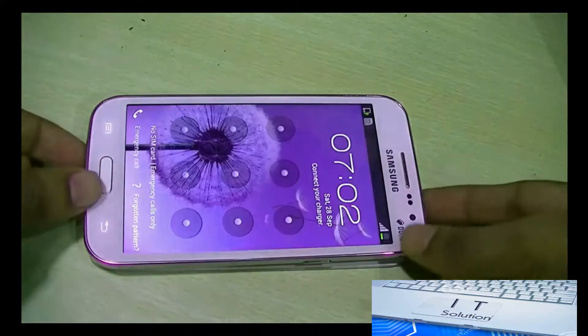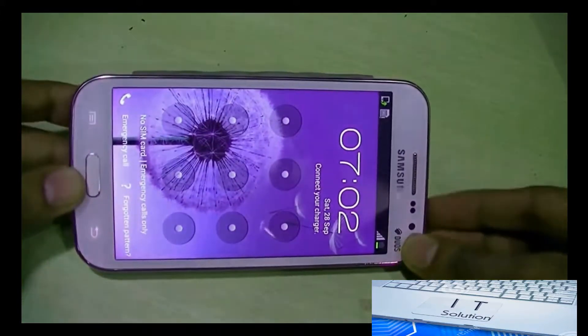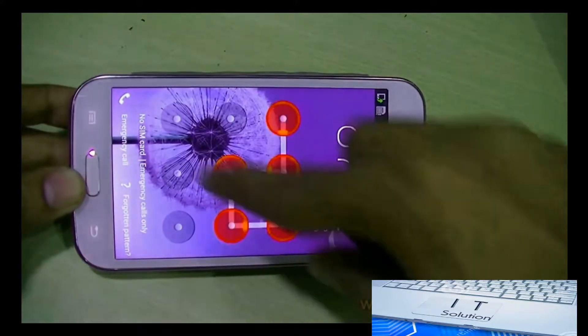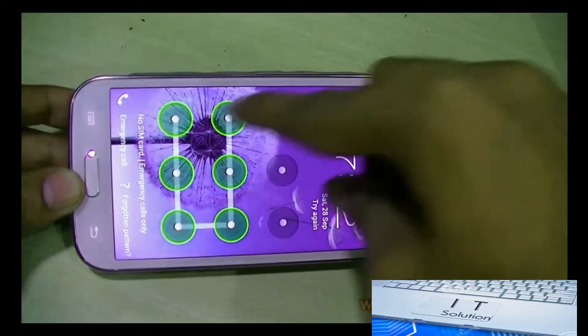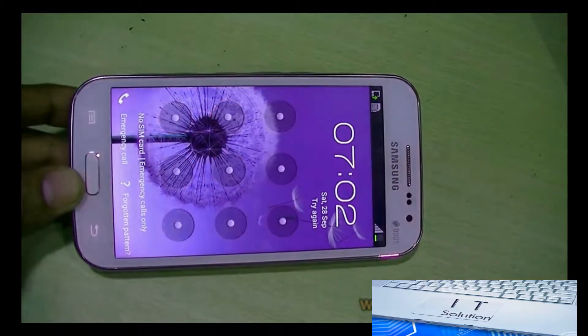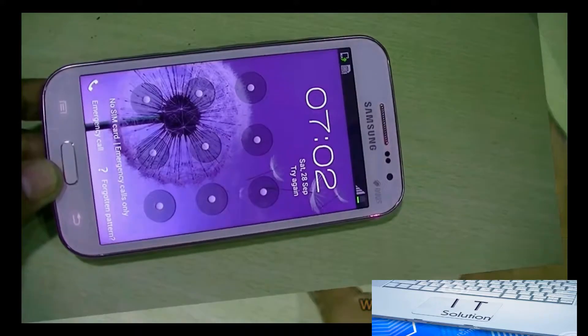In this video we are going to see how to unlock the pattern lock of Samsung Galaxy 2s smartphone through hard reset or factory reset. First of all, switch off the smartphone.